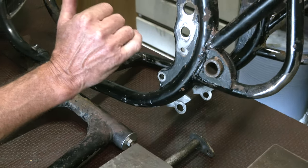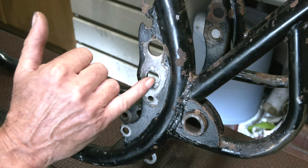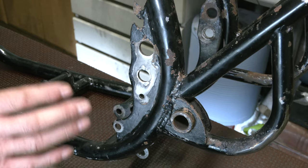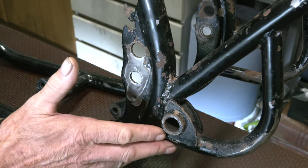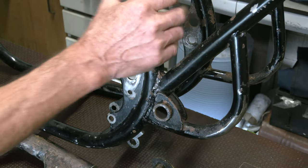Where the swing arm fits, someone in the past has put these inserts in. They could have come out, so I've just tack welded these in place. Once it's all back in situ, they can't come out. We just made sure that the frame is tidy - we might take off some of these weld splatters from when the frame was made at BSA.